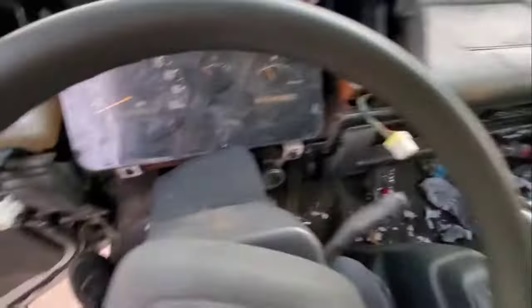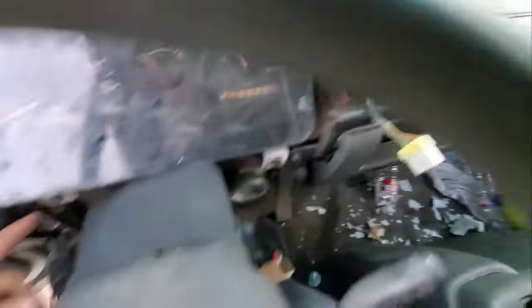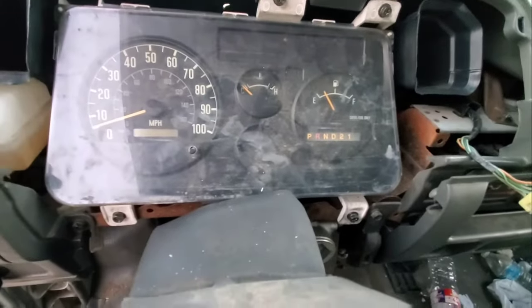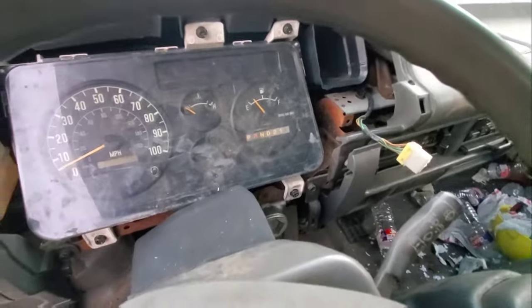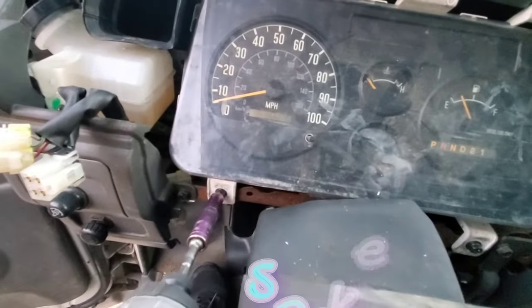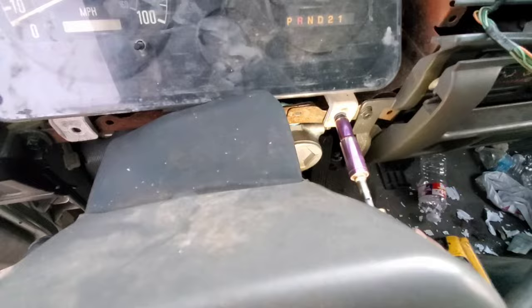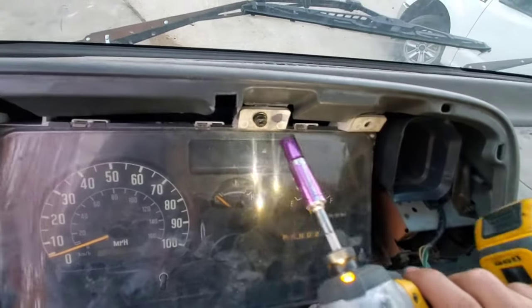Now we have exposed the dashboard. The next thing I want to do is remove this instrument cluster — that's a 10 millimeter bolt. I got my 10 millimeter socket. That's three going to the floor and that's four.